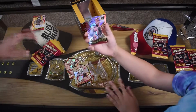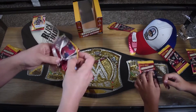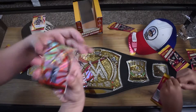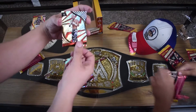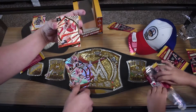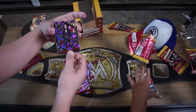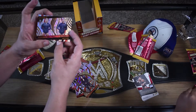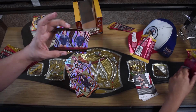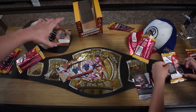I'm going to open one up. Ricochet - that's a nice looking card. Dakota Kai. Montez Ford. These cards are super nice, they look really cool. And Sonya Deville. Last but not least, we got Fabian Aichner and Marcel Barthel. We've seen Marcel - he's with Gunther.